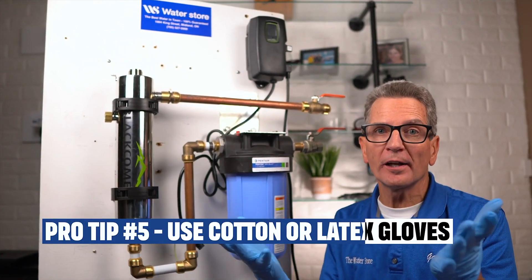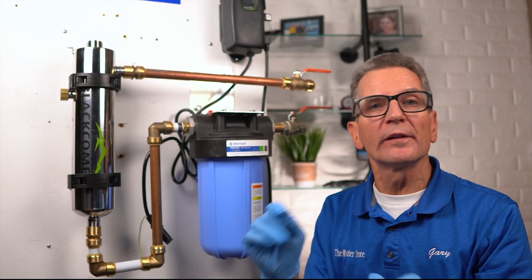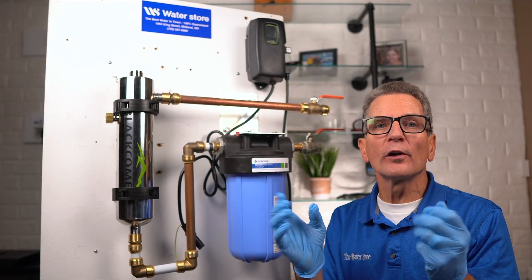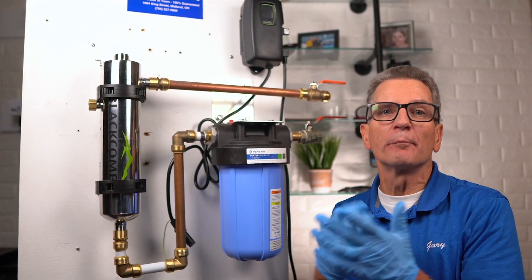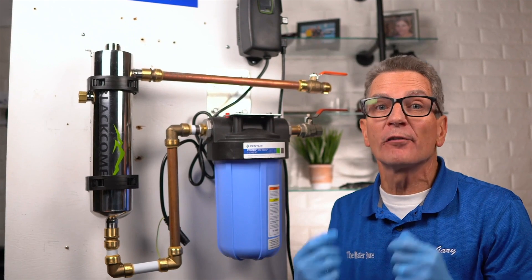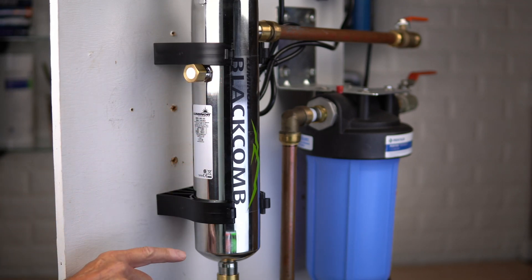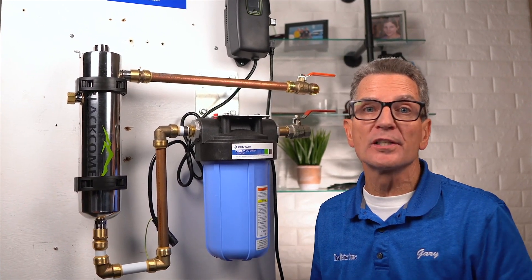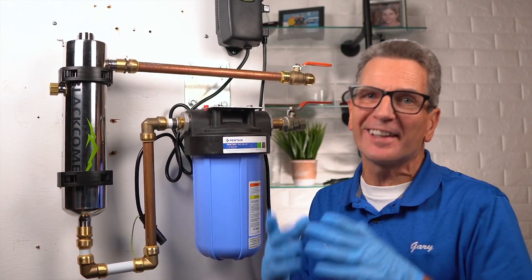Pro tip number five: the use of cotton or latex gloves is definitely recommended whenever you're handling anything to do with the quartz sleeve or the ultraviolet disinfection lamp itself. It protects the oils from your hands from being deposited on the quartz sleeve and compromising its performance, which could ultimately block the UV light from getting to the water. Pro tip number six: be careful that you're installing the black home version of these UV systems. Stay away from the proprietary systems from companies like Culligan, Water Depot, and Nelson, because you can only get replacement UV lamps from them and they can charge whatever they want.